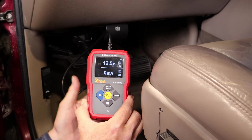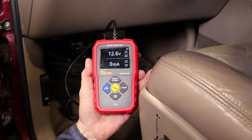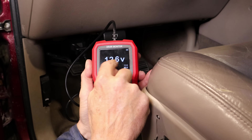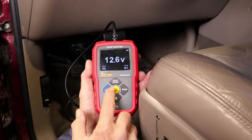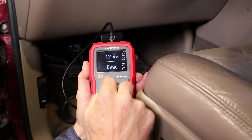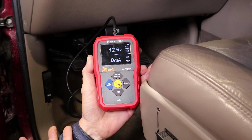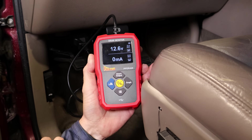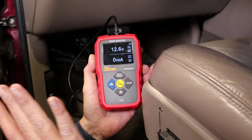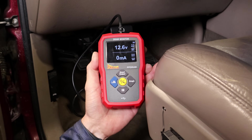You may see some current reading even before you've disconnected the vehicle's battery. It depends on what the vehicle's battery voltage is right now — the vehicle's battery is 12.6V and my output voltage is 12.6V, so they match and there's going to be no current flow. But if your vehicle's battery was low, say 11.8 volts, it's going to want to draw a little current. That won't be an accurate reading — for accurate readings, the vehicle's battery must be disconnected.